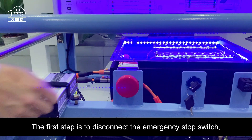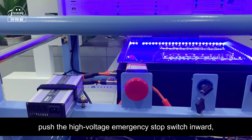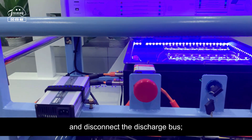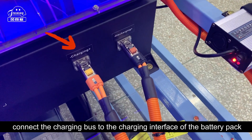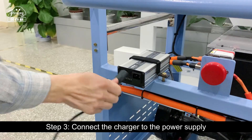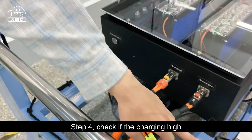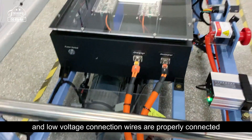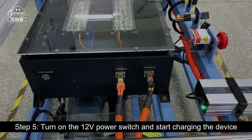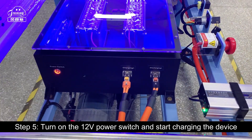Charging operation demonstration: Step 1 is to disconnect the emergency stop switch by pushing the high voltage emergency stop switch inward to disconnect the discharge bus. Step 2: connect the charging bus to the charging interface of the battery pack. Step 3: connect the charger to the power supply. Step 4: check if the charging high and low voltage connection wires are properly connected. Step 5: turn on the 12-volt power switch and start charging the device.